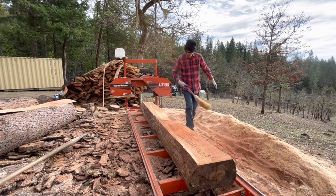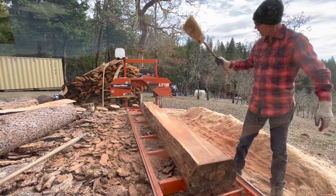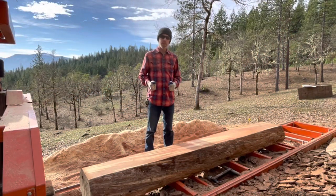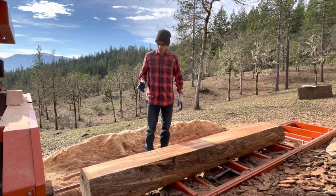Always be mindful of your log stops — make sure they're lower than the blade. This side is very different. I think this was the side of the log that was sitting on the ground; it stayed wetter longer. I'll cut some more slabs and bring you in to take a look at it.